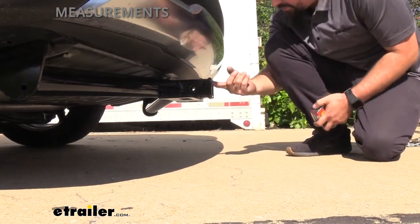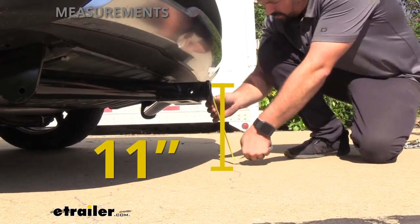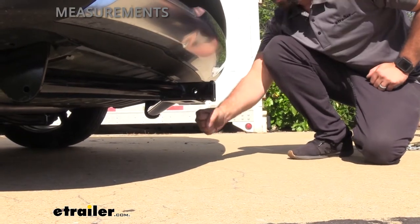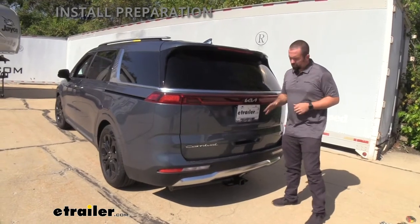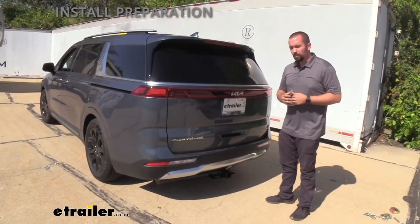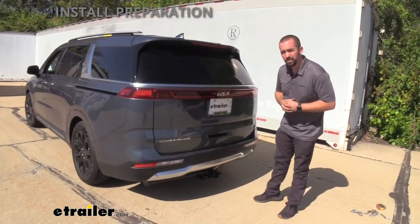Another important measurement is from the top of the receiver tube opening to the ground, and that puts us right at 11 inches — keep that in mind while loading up your accessories and driving on hills. The install of the hitch is pretty straightforward; you could probably do it in your driveway with minimal tools. You may need to trim some plastic, but let's walk through all those steps and take a look at the installation.